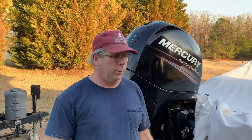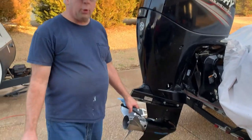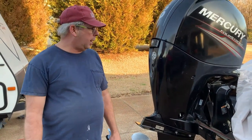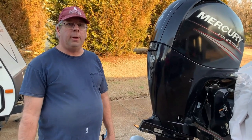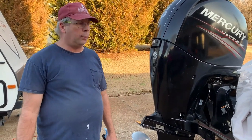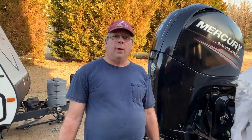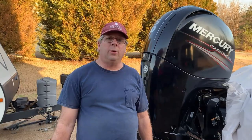That concludes the annual maintenance on the boat. We changed the lower unit gear oil and we changed the oil and the oil filter in the motor. It should be good to go — probably for the next year, depending on how much I use it. We won't have to do this again until next year. Please be sure and subscribe to our channel, thank you for watching, and see you on the next video.